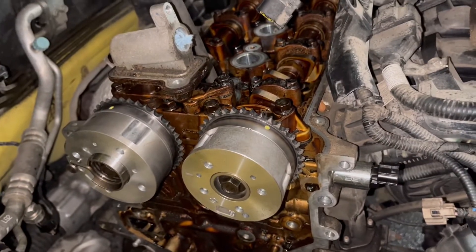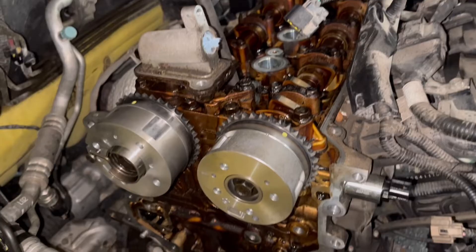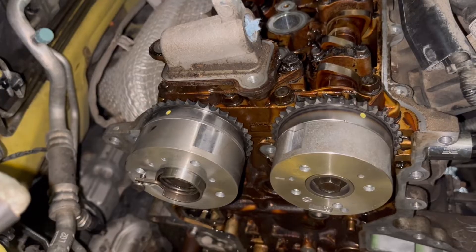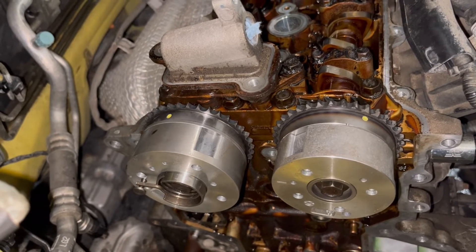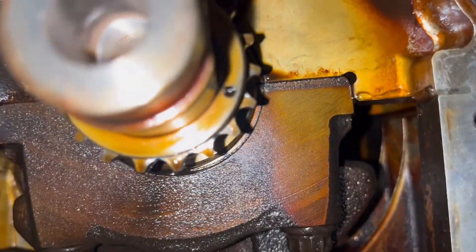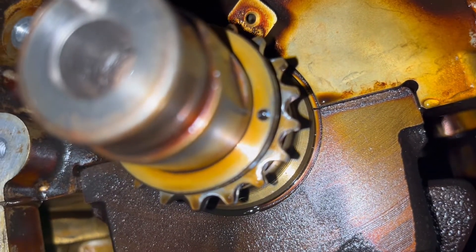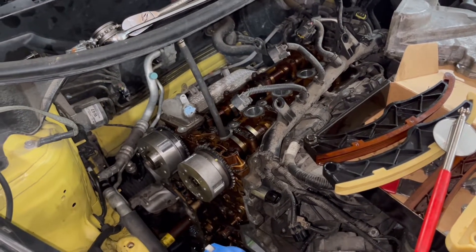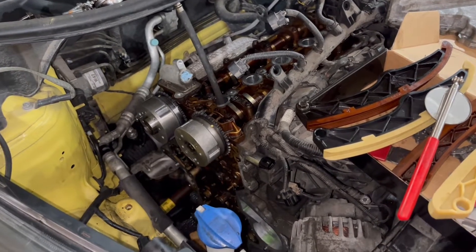Also get a new valve cover gasket. Just for point of reference: I have the engine at top dead center on cylinder one, and those are the timing marks highlighted with yellow markers — roughly the one o'clock position on the intake camshaft, eleven o'clock on the exhaust camshaft, and on the crankshaft at four o'clock, right at the bottom of the machined flat. Hopefully that helps someone prepping for or getting ready to do this job.